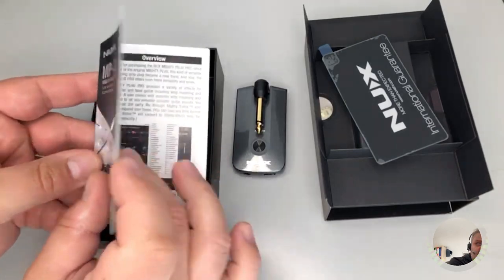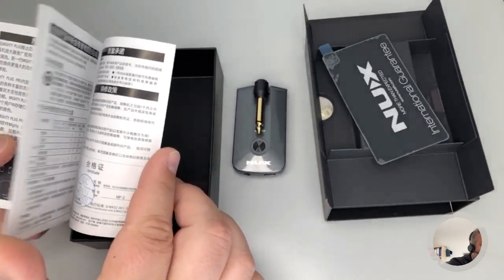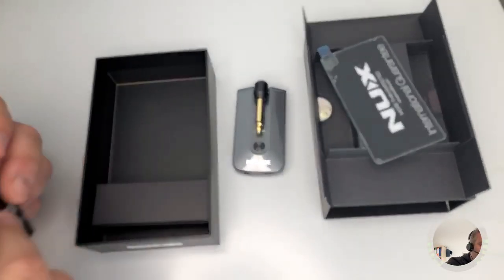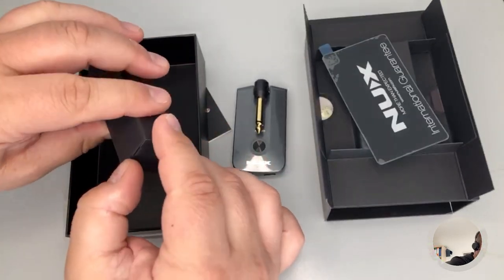The instruction manual is in English — and also in Chinese. Only Chinese and English, no Italian at all.